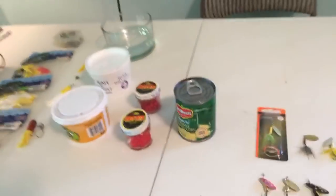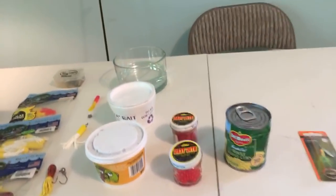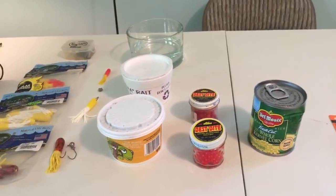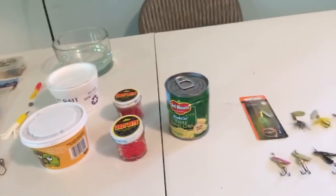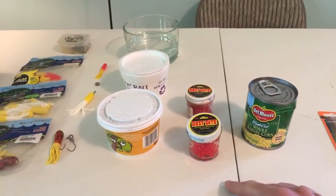We got the jerk baits, we got spinners — now let's move on to some bait. When I'm out fishing, I always carry some bait with me because if trout fishing is tough and they won't be biting lures that much, you always want to keep some bait on you.